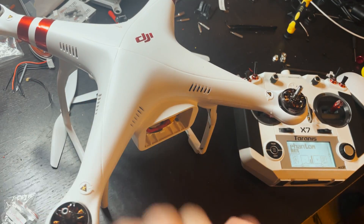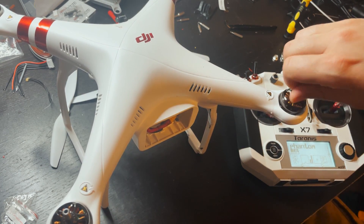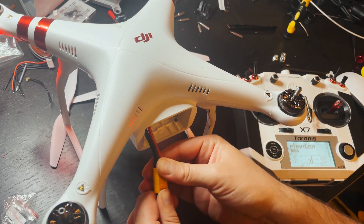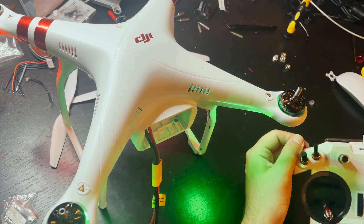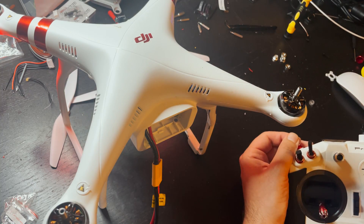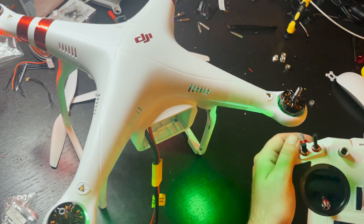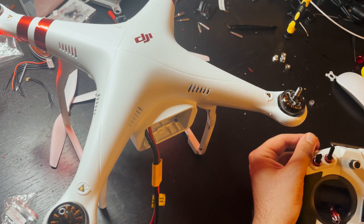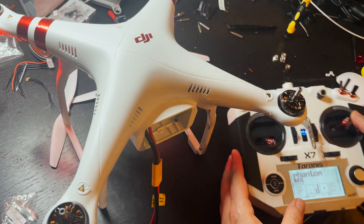Final test — I'm going to plug the battery in and make sure that everything arms and looks good. Looks good.